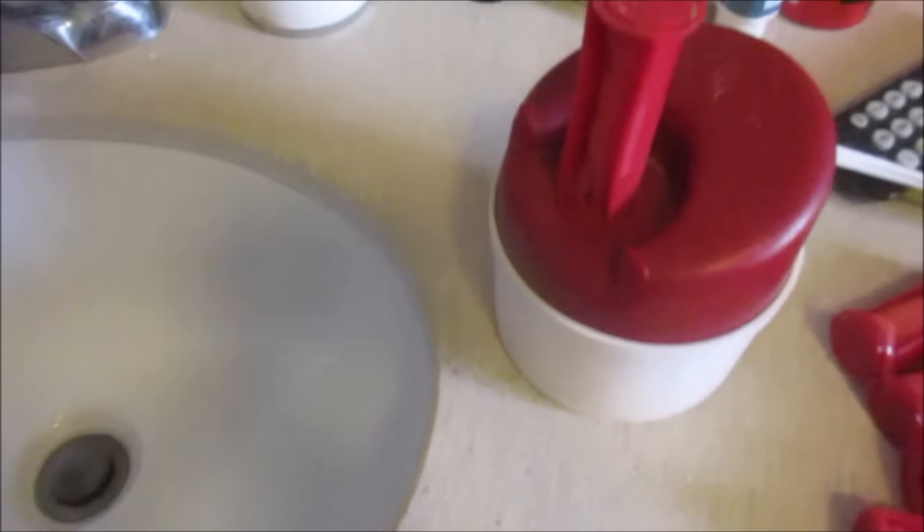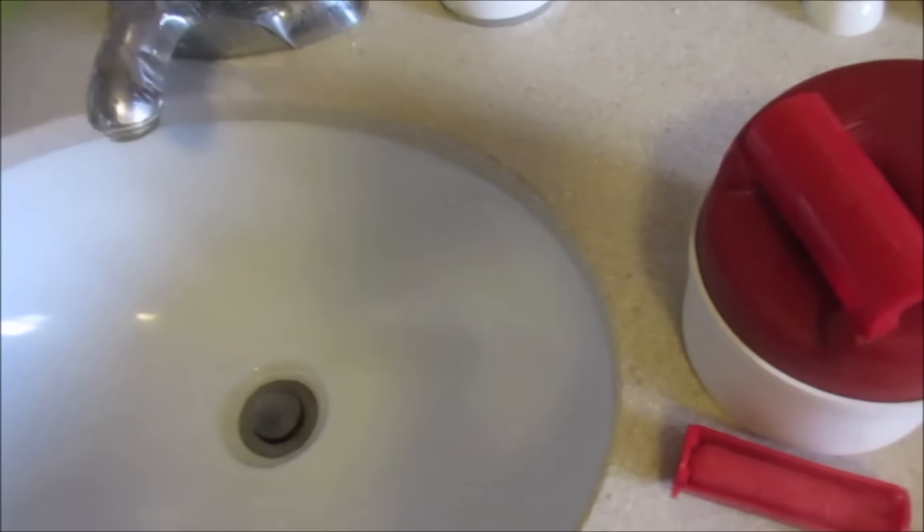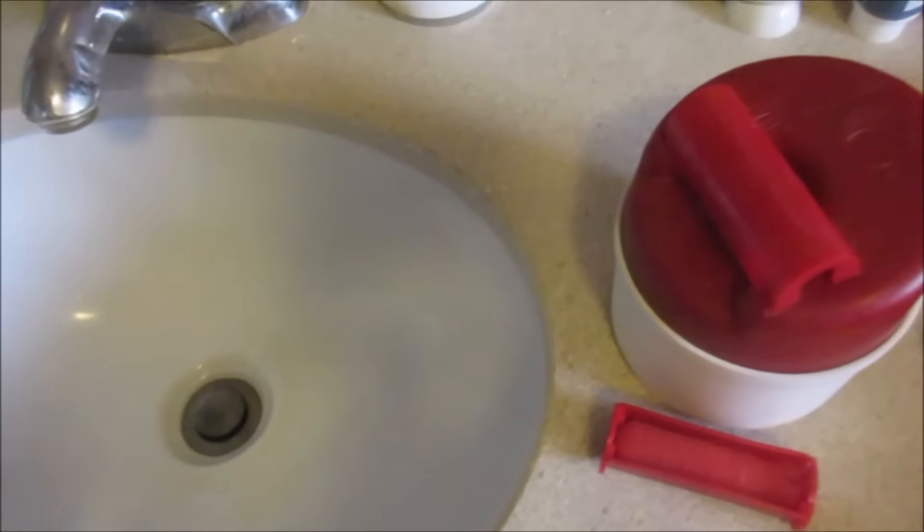There's a hole right there and you put the curler right on there. Then when you're curling your hair, you put the cap on across like that. I have naturally straight hair. If you have naturally curly hair, you might want to use the big ones to kind of loosen the curl.